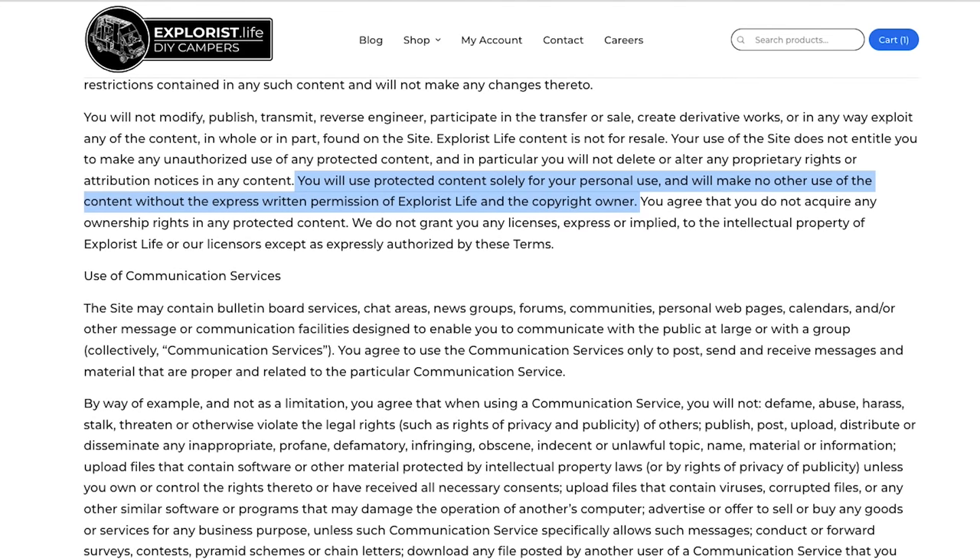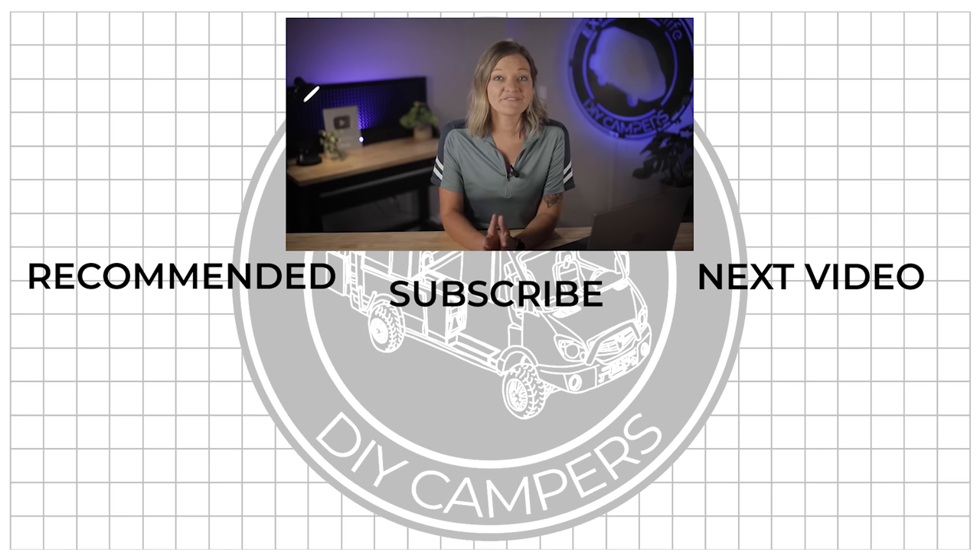Any installer offering our systems who is not on this list is not only infringing on our intellectual property and breaching our download policy — which explicitly states these diagrams are for personal use only, not commercial use — but they're also using information we put out for free to build a business around it. This does not support the free content we make available to all of you. Maybe don't go with an installer who is unethical enough to rip off our intellectual property — who knows what else they're cutting corners on.